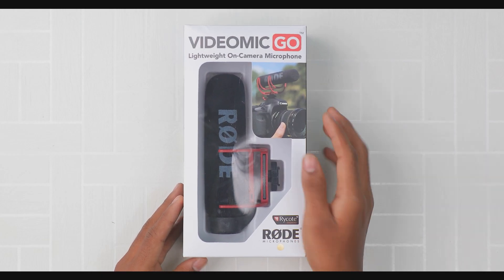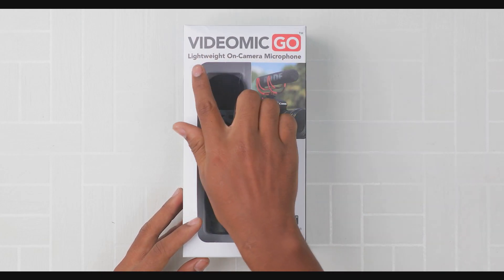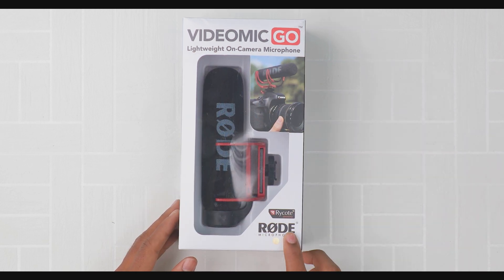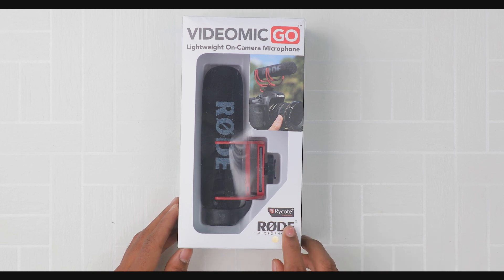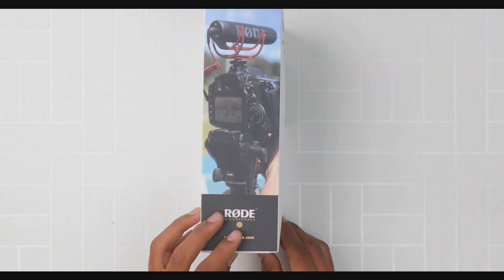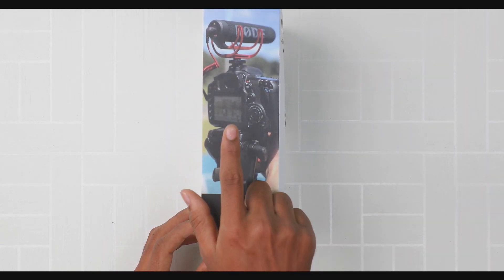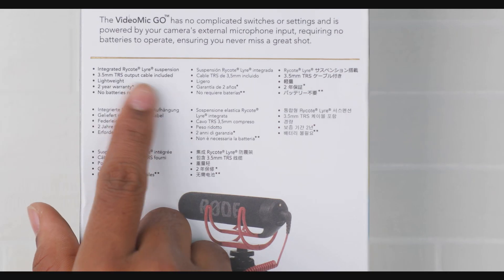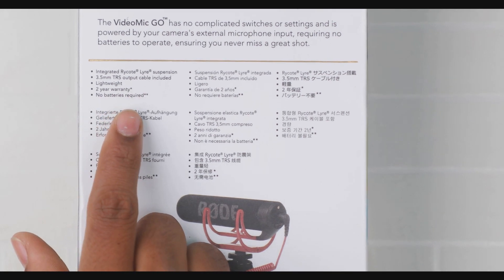Friends, we have the VideoMic Go — a lightweight on-camera microphone. It's a very simple and lightweight microphone.